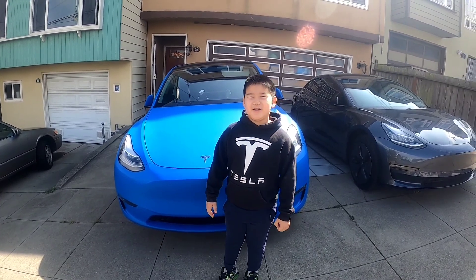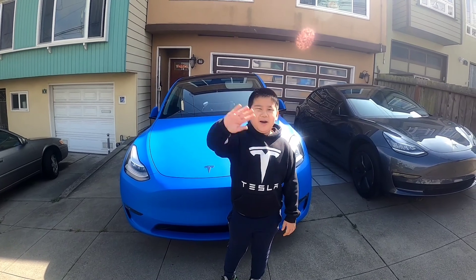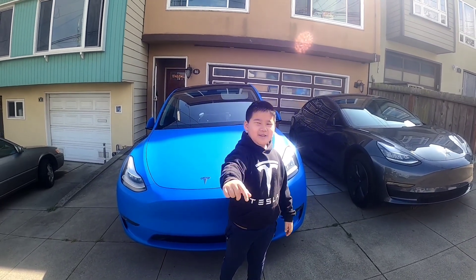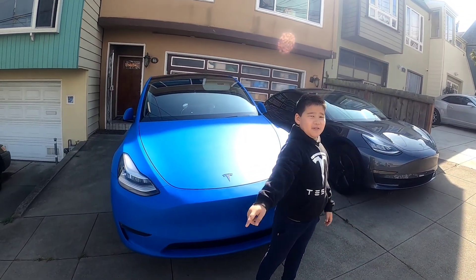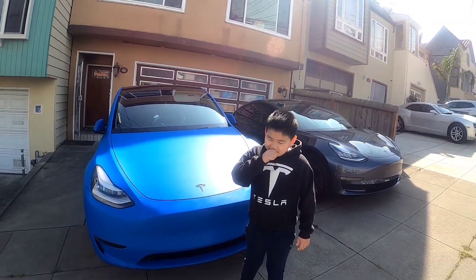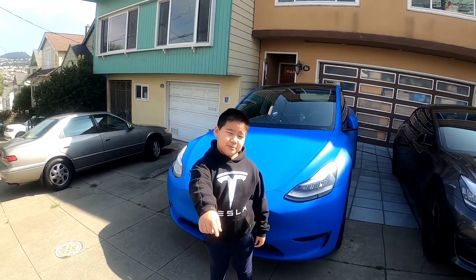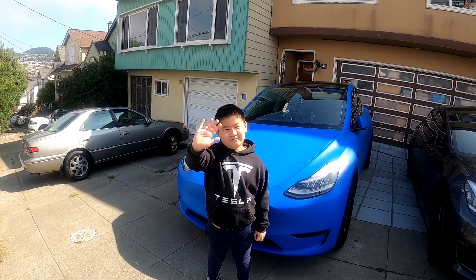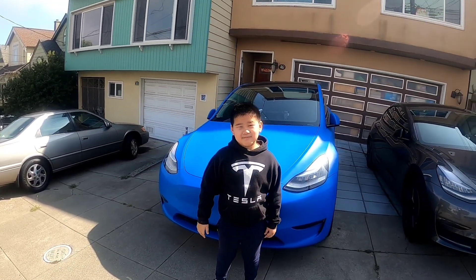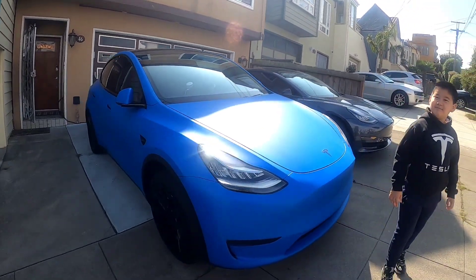If you like this video, put a thumbs up and push the subscribe button. Thank you! Bye. Also, if you buy a Tesla, you must add a referral code and get one thousand free supercharges.